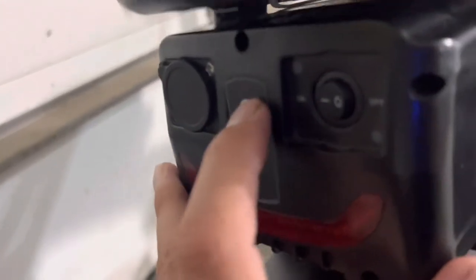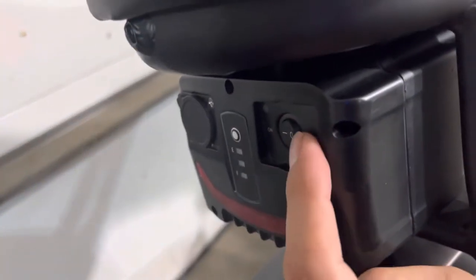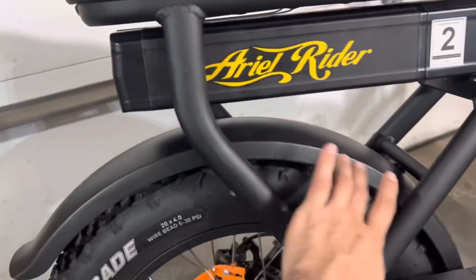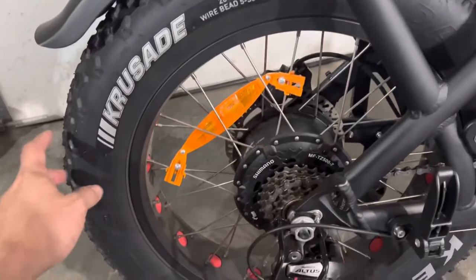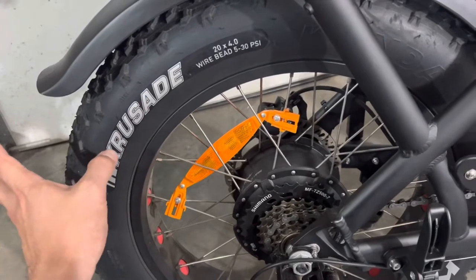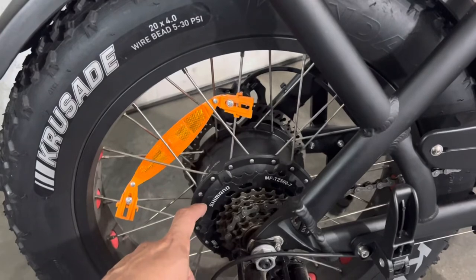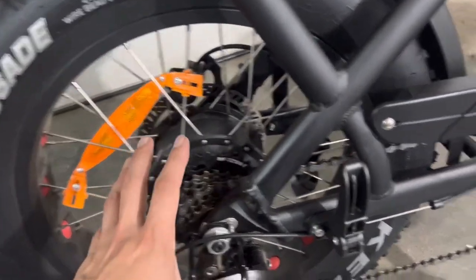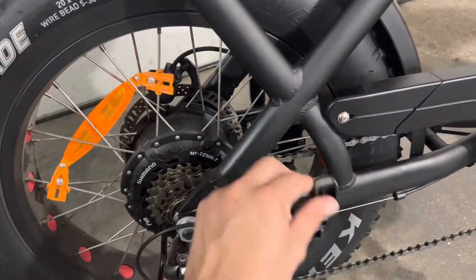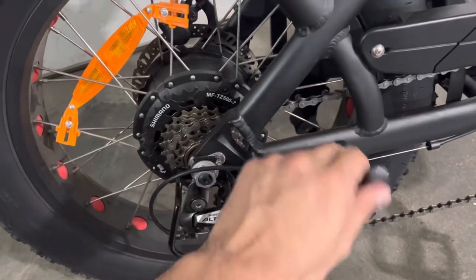You do have a battery tester so you can see where your battery is at — mine is fully charged. You do have an on/off switch and a charging port here. You do have a nice fender, and the Kenda Crusade tires — these are puncture-resistant. You do have a Shimano gear set here, very nice, and optional passenger foot pegs that just fold out.